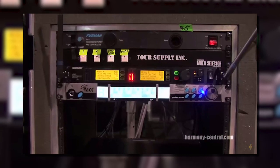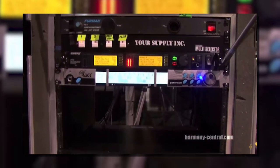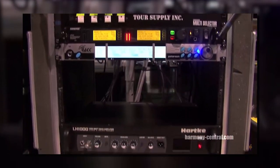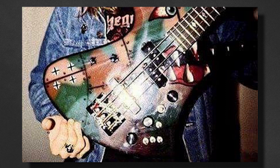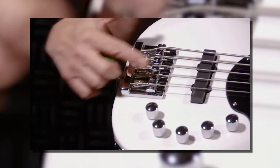The typical rack setup from 2010 includes a Furman power supply, Whirlwind multi-selector, Shure UR4D wireless receiver, Peterson Strobe rack tuner, and amps on the bottom — LH1000s initially, later changed to Hartke Kilos. The only other accessory Dave uses are high-mass bridges. Many of his original basses used the Badass 2 bridge, but from 2010 onwards the Jackson basses came with their own proprietary high-mass bridge.